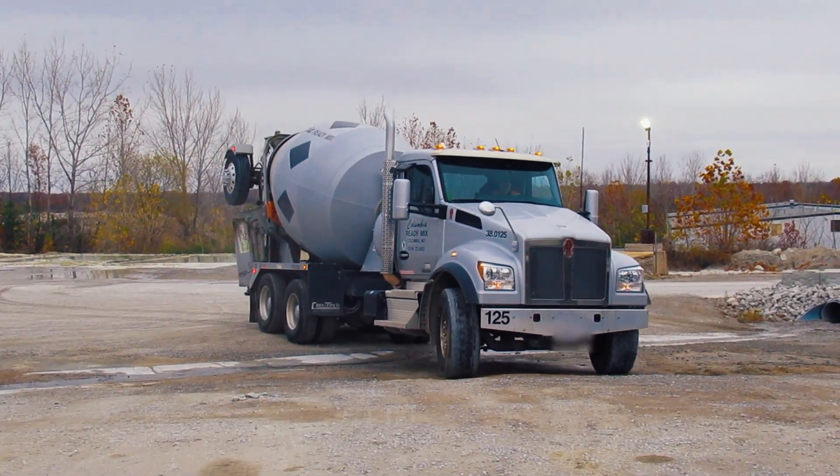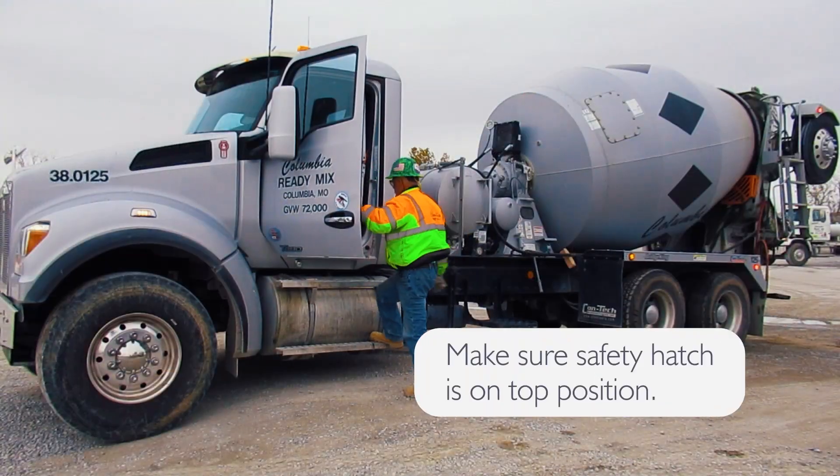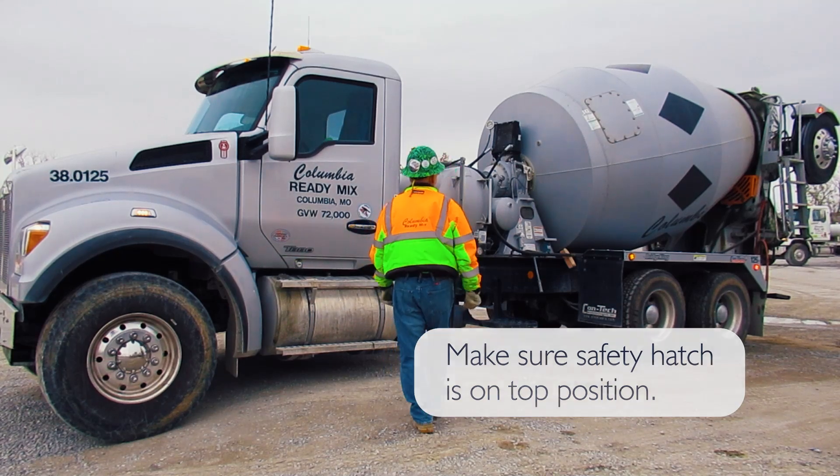Once mixing is complete, park your truck in a safe manner in the designated spot. Make sure the safety hatch is on the top or 12 o'clock position.